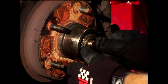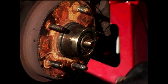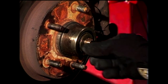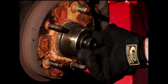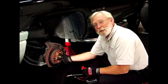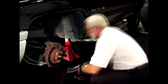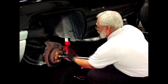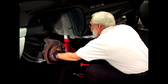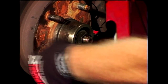To reinstall, we'll push the bearing back onto the spindle. Next comes the washer and the nut. When tightening the nut, the trick is to keep tightening it until the wheel turns very hard, and then back off about a quarter of a turn until it turns freely.